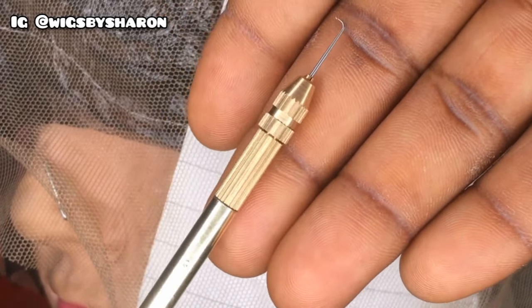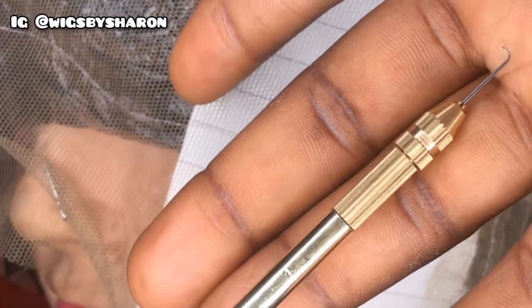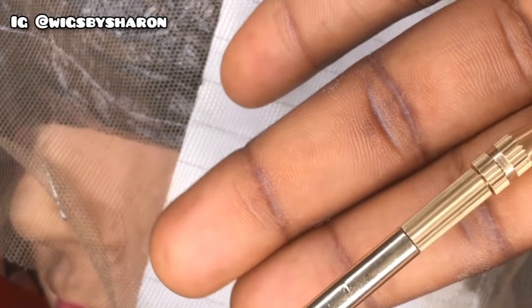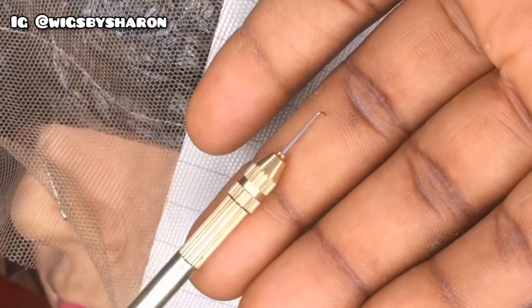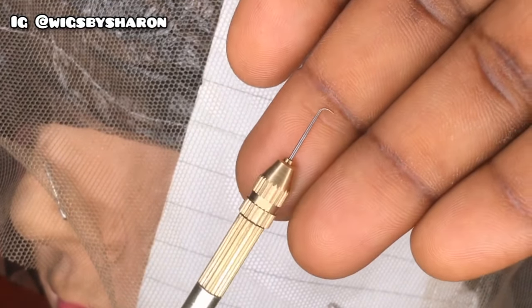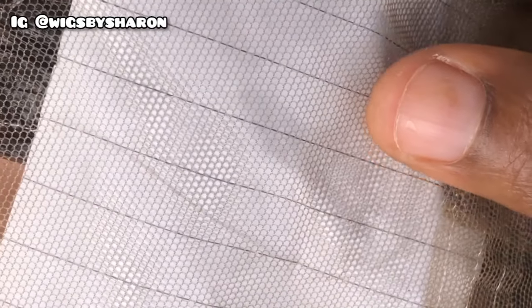I'll be using the three-by-four needle but picking only one to two strands of hair with it. As a beginner, you would want to use the one-by-one or one-by-two size so you can control how much hair you're taking. We already have our loop made, our needle ready, and our lace is also ready.